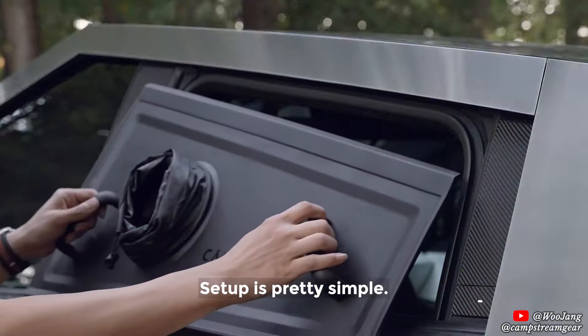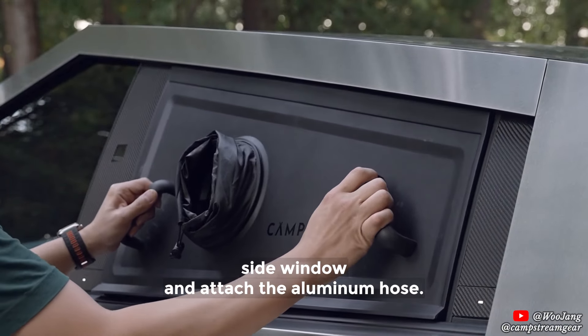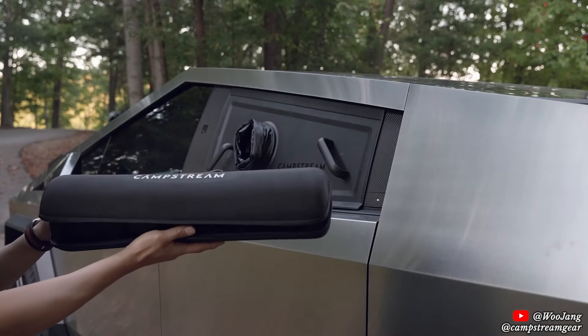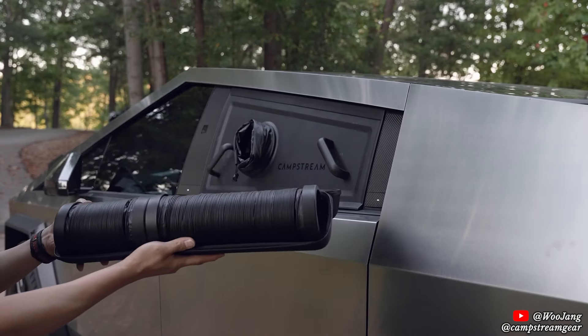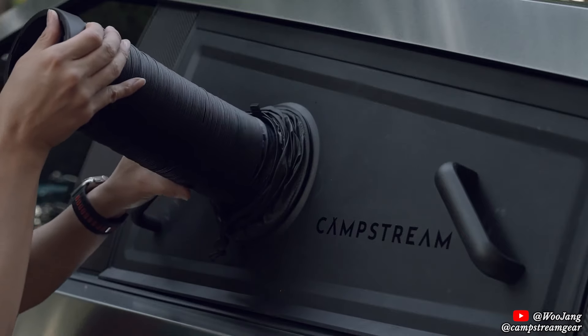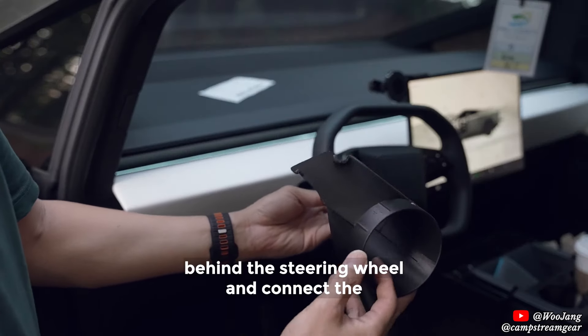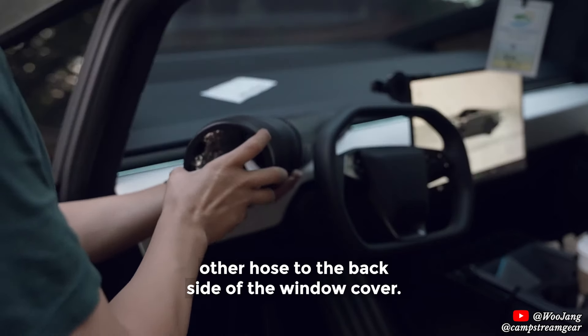Setup is pretty simple. First, you mount the window cover to the rear driver side window and attach the aluminum hose. Then you install the flow kit behind the steering wheel and connect another hose to the back side of the window cover.